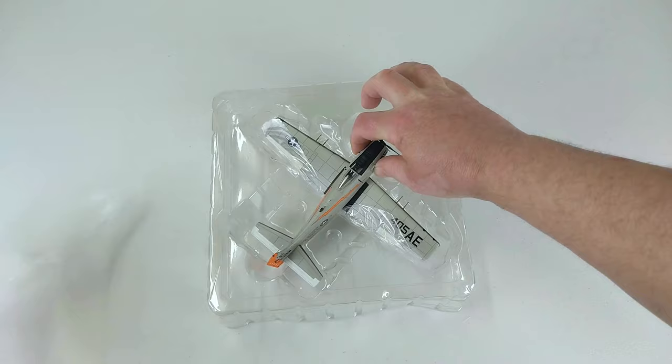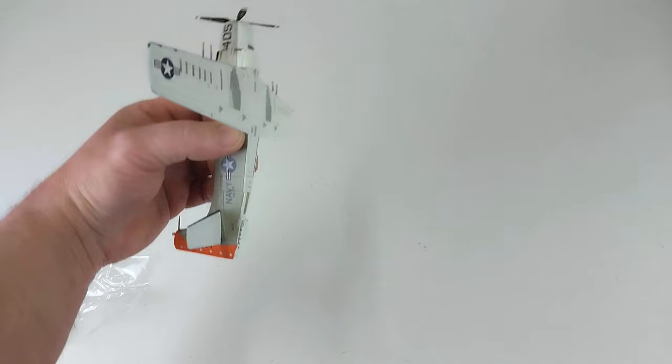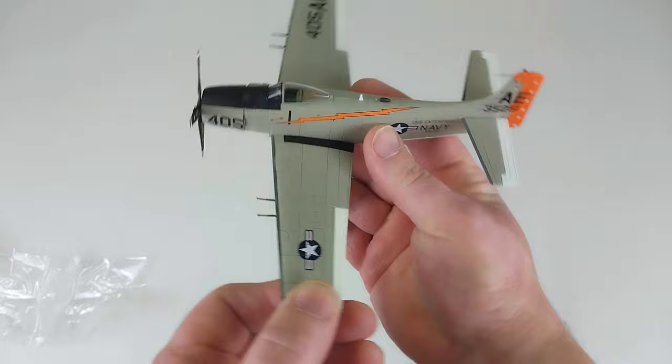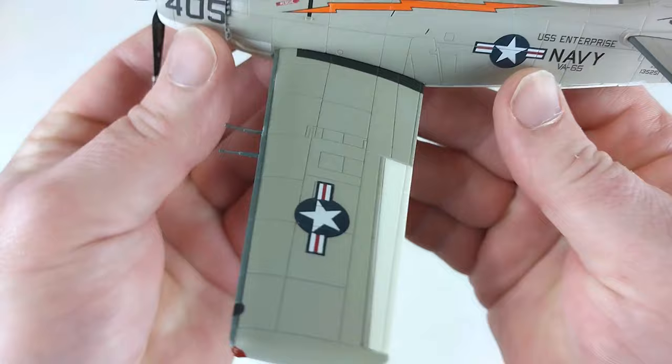I hate popping these out — they're a real pain. I think I've popped too much. Yes, I've made this packet holey again. I think this is the second one in a row I've put my finger through the plastic. I'll move this out of the way and we'll have a good look at this Skyraider.